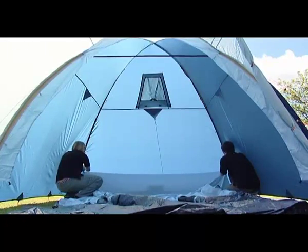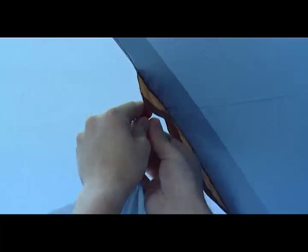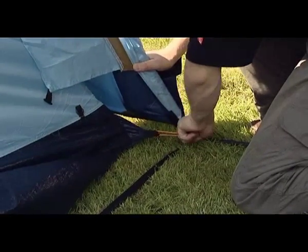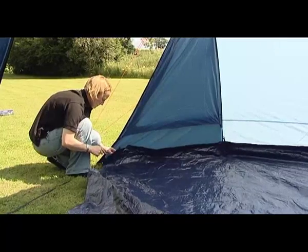Suspend the inner from the flysheet by toggles and eyelets. Some of the toggles and eyelets are colour-coded to ensure that the inner is fitted correctly.